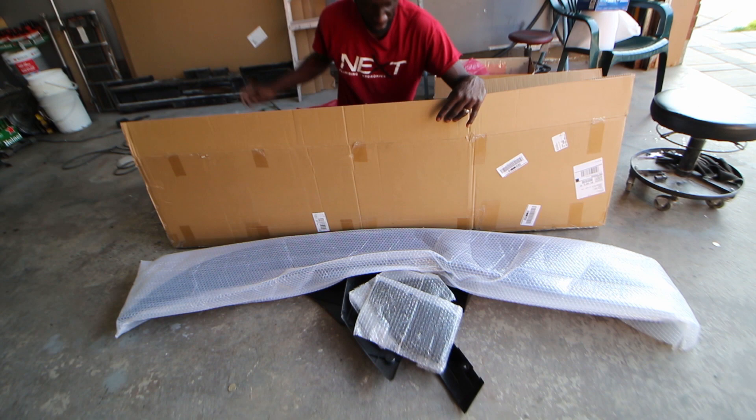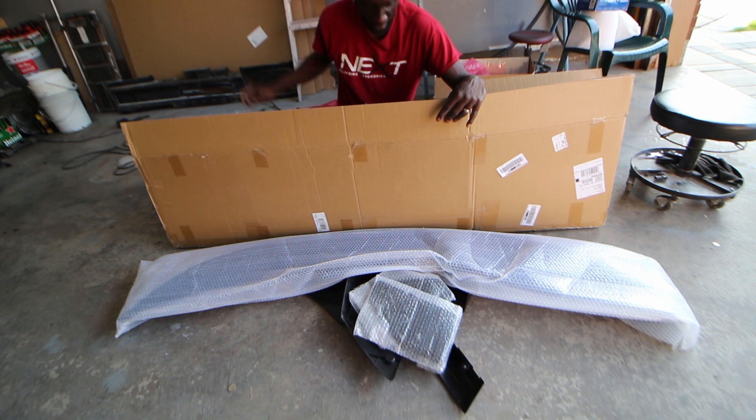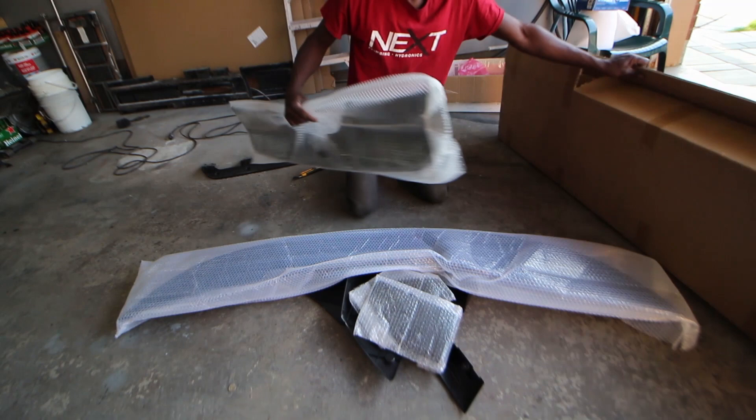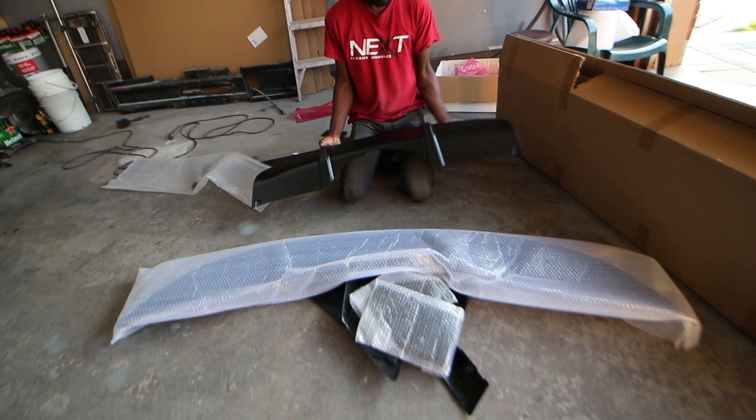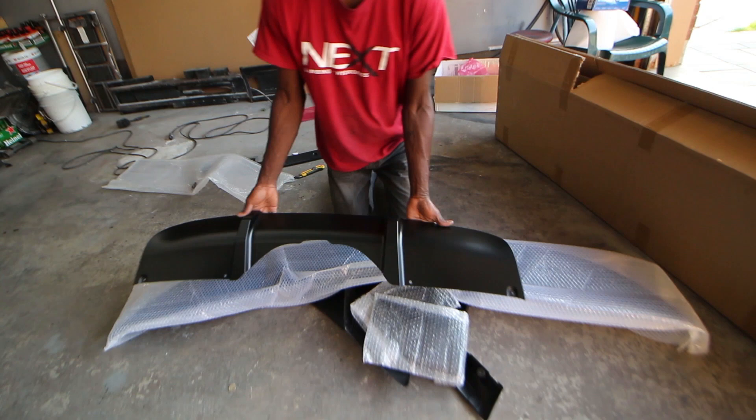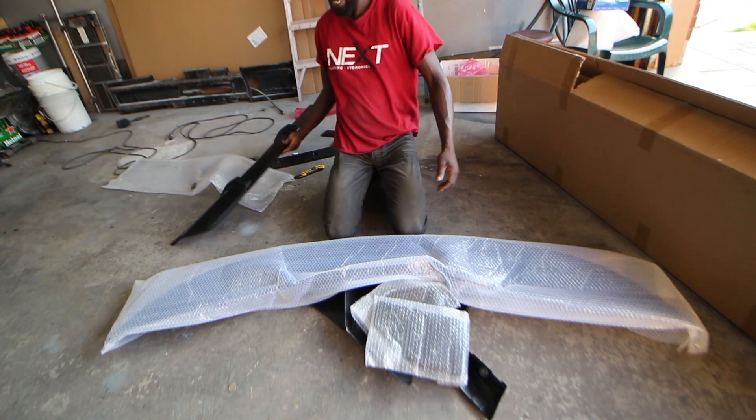So this is the rear diffuser - one piece here. I hope I can do what I want to do with this. I might have to just go black, but we'll see. Now let's look at the front lip.